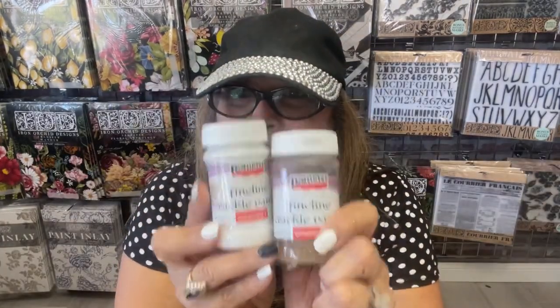All the products used today are found on our website, www.vintageretailtherapy.com. Thanks for joining me today. What did you think of the Pentart Fine Line Crackle? I love it — I want to crackle everything. It just makes everything look ten times better. I hope you enjoyed our three small projects today. If you have any questions, I'll pop answers in the comments. And if you're kind of crazy, hit the subscribe button and I'll see you in the next video. Ciao for now.